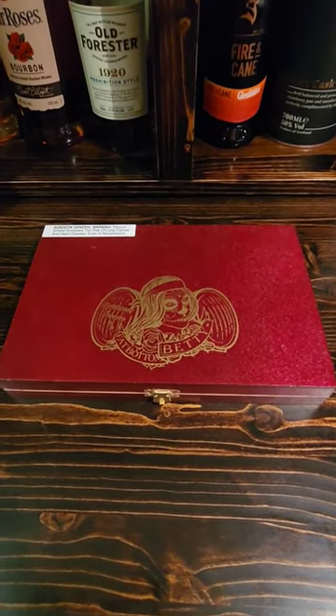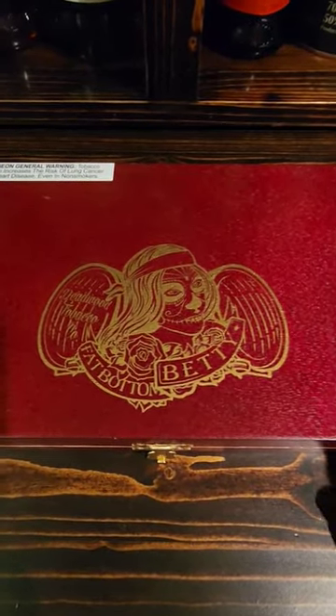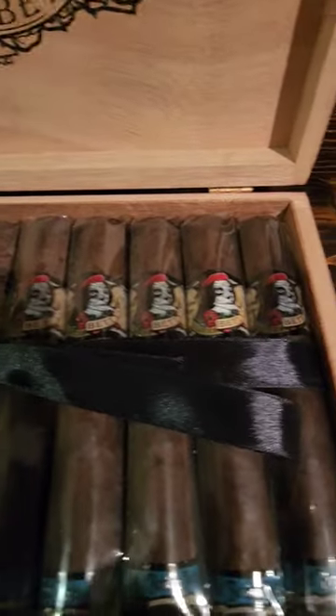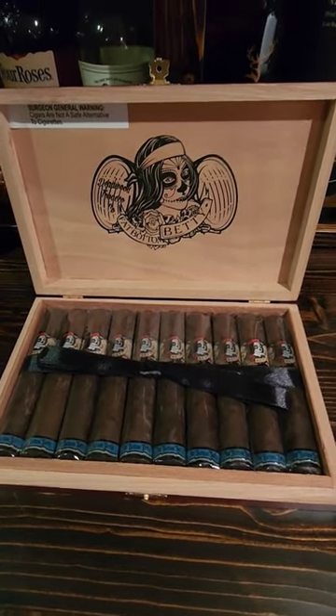Hey everyone, it's Chris here with another cigar review. This is the Drew Estates Deadwood Fat Bottom Betty. Let's take a look — those are the cigars right there. Beautiful cigars by Drew Estates' Jonathan Drew. It is 5 inches in length with a 54 ring gauge.